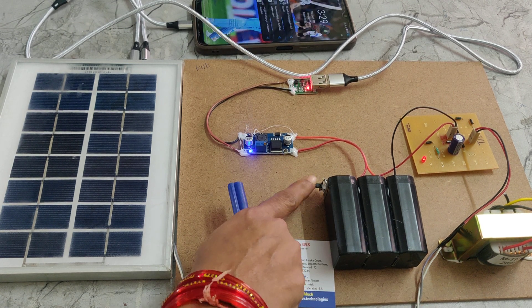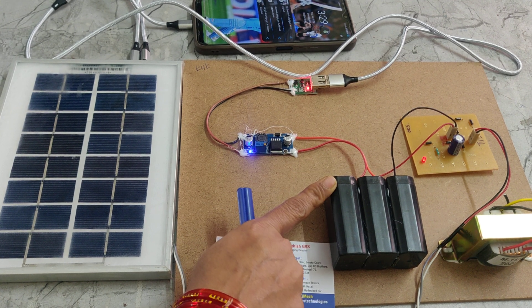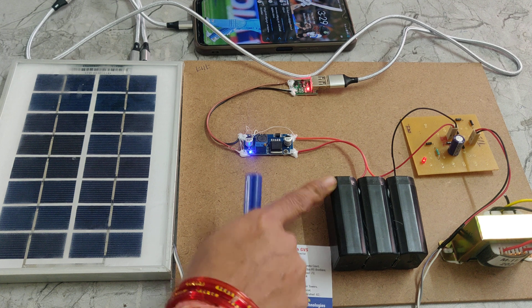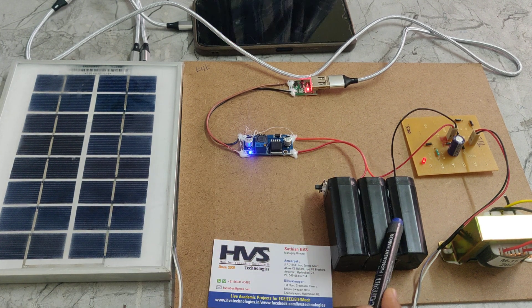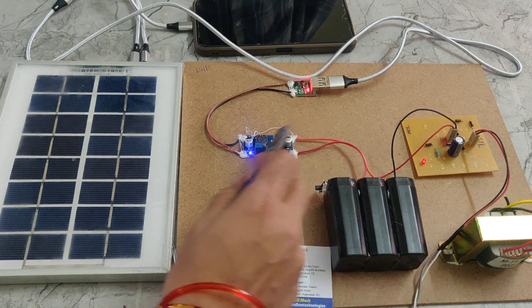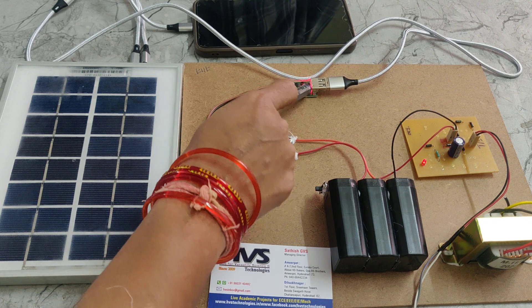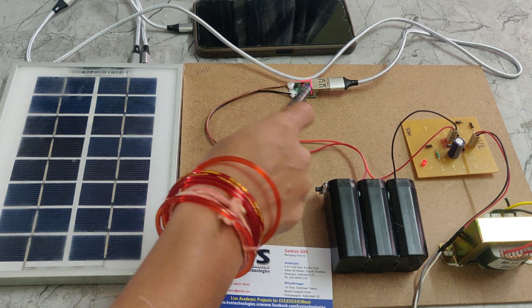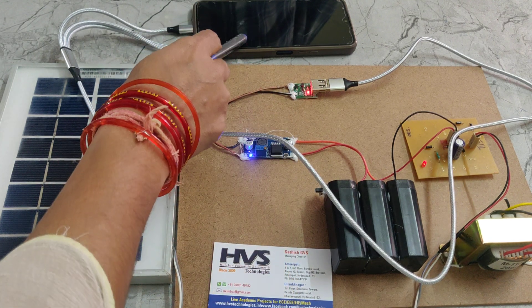This sliding switch is used to turn on the battery power. This is the LM2596 buck converter, which converts the 12V DC battery voltage into 5V DC. That 5V DC is given as input to the mobile USB port, which is connected to multiple mobile charging cables to charge the mobile.